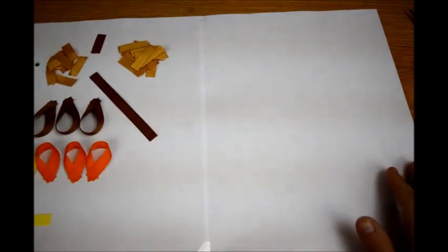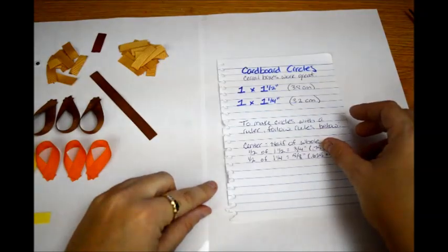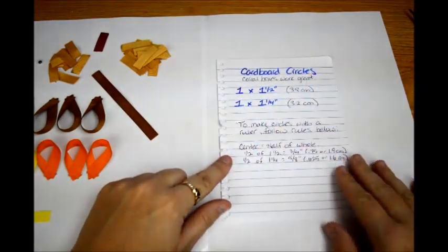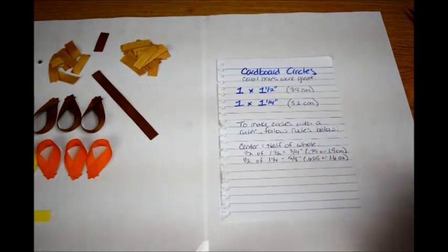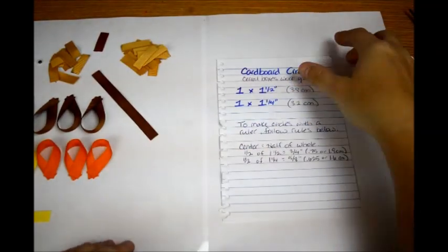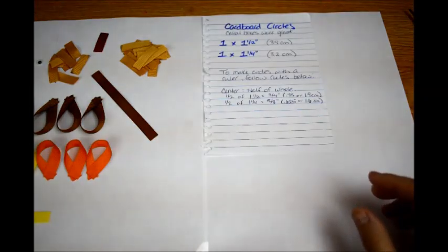Now let's get to the cardboard circles that you're going to need. For the cardboard circles, you're going to need one 1.5-inch circle and one 1.25-inch circle. Some of y'all may have the little tool that makes the circle for you — a protractor or something like that — but anyway, it's been a long time since I was in school.